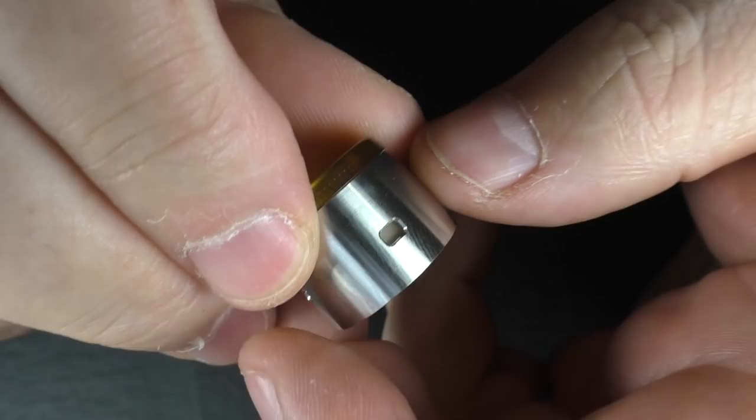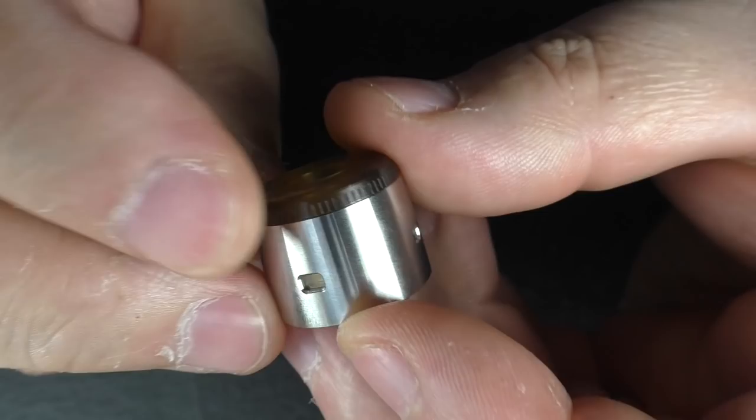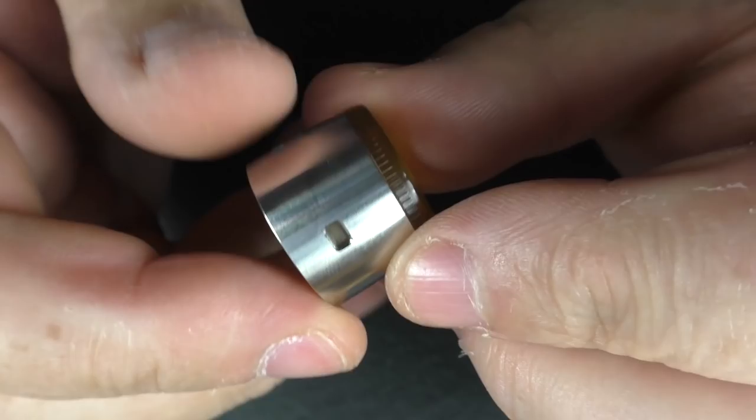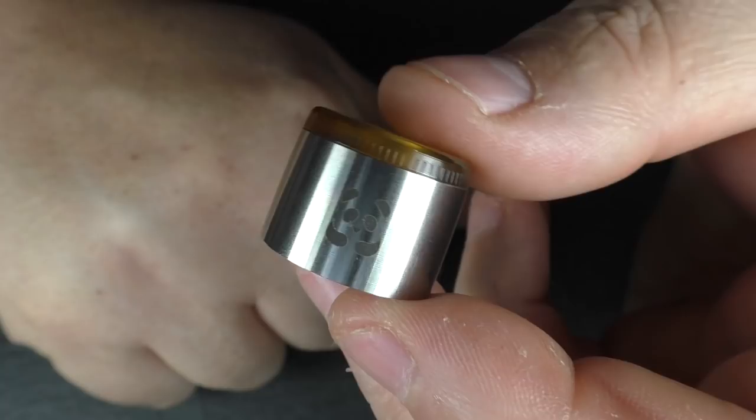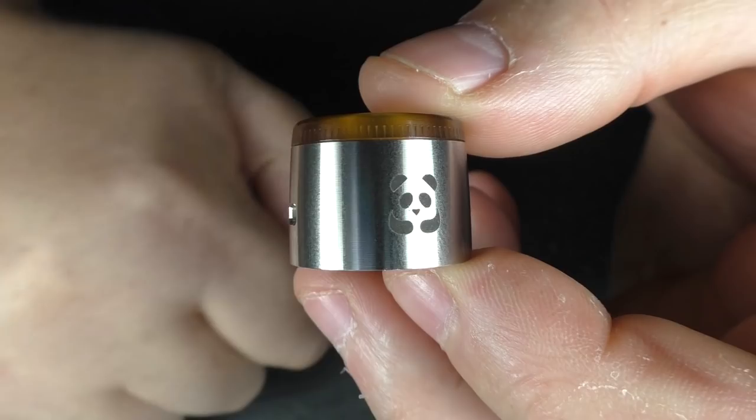And obviously when you spin it round so that you just have the mouth-to-lung air hole open, it closes off these air holes. It's quite clever. I do like the way it's been done. The chamber is quite small in here. The flavor is tremendous. I hate the panda — I'm sorry, that just sounds wrong because everybody loves pandas, but I just don't like pandas on my e-cig stuff.